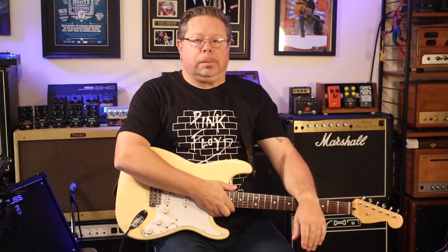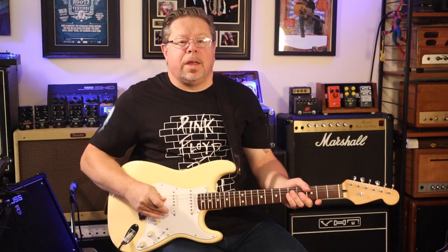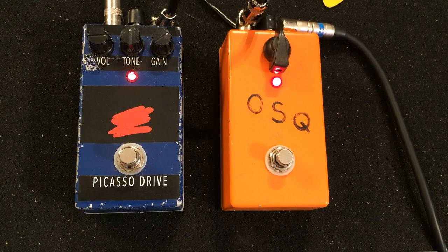Hey funsters, welcome back to the channel, you've tuned into Rod. I'm just noodling around with a little bit of Little Wing — hope we don't get a copyright strike there. Taking a look at the General Guitar Gadgets Orange Squeezer.